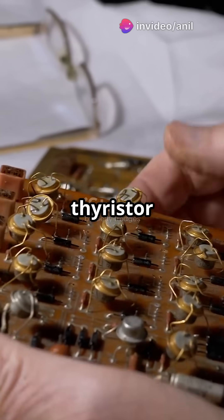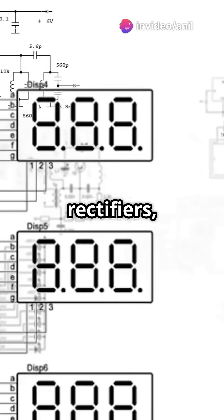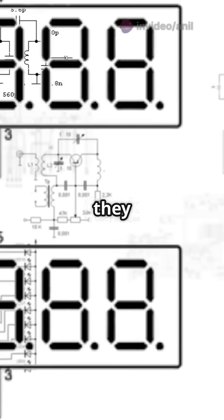Welcome to our deep dive into thyristor rectifiers. Before we jump into comparing half-wave and full-wave rectifiers, let's get a solid understanding of what they do.